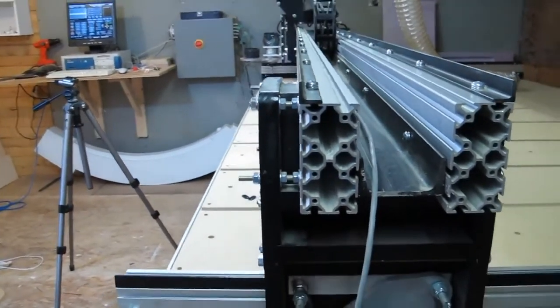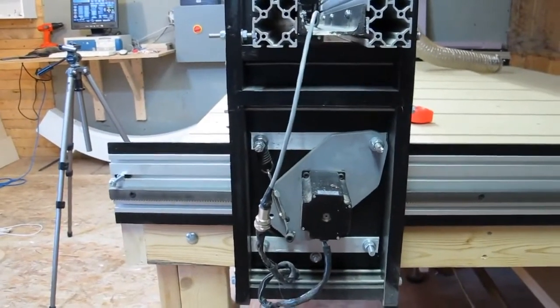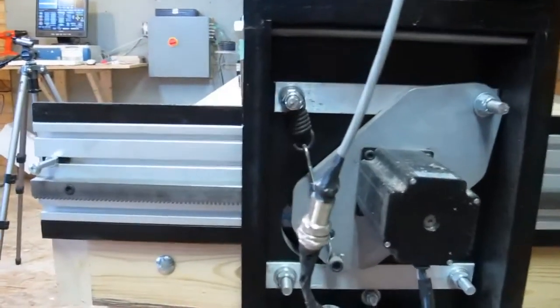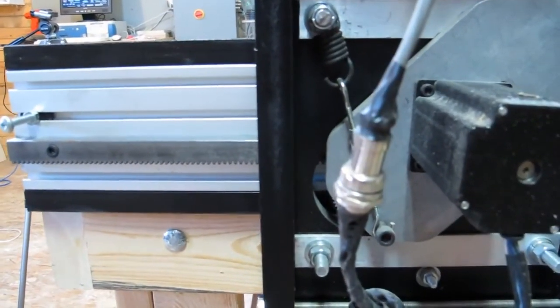Ideally, changing the size of the carriage might have been a little better, but I was unsure of space — which, as you can see now, there would most likely be enough space to modify it in such a way.